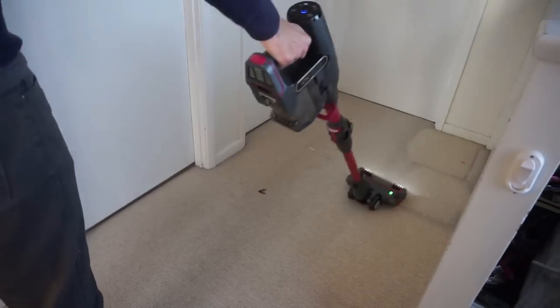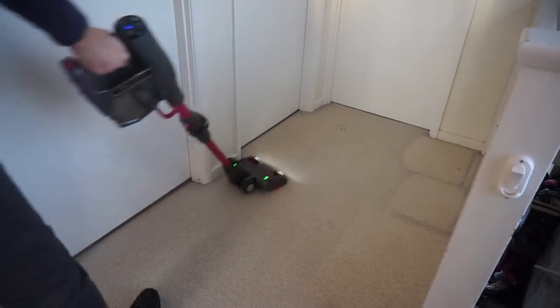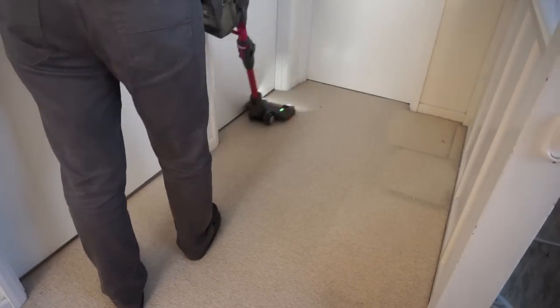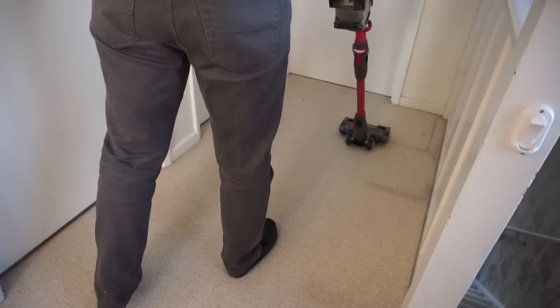Here's an example of how well it works on carpet — you can see there's lots of dust for it to pick up. However, we needed to be quick because the battery was running out, and lo and behold it did run out.